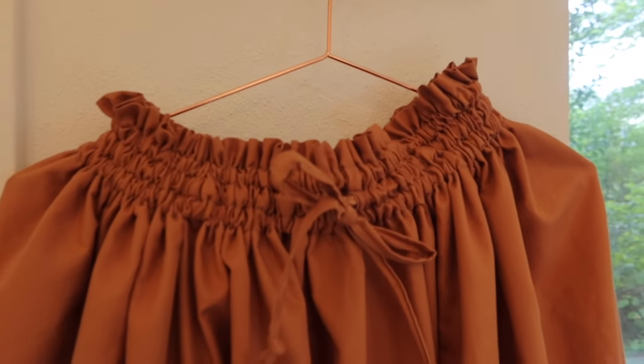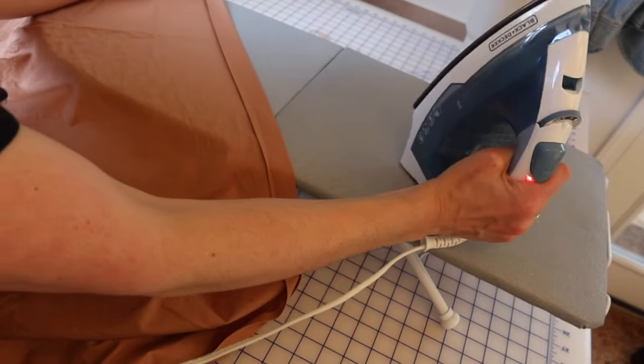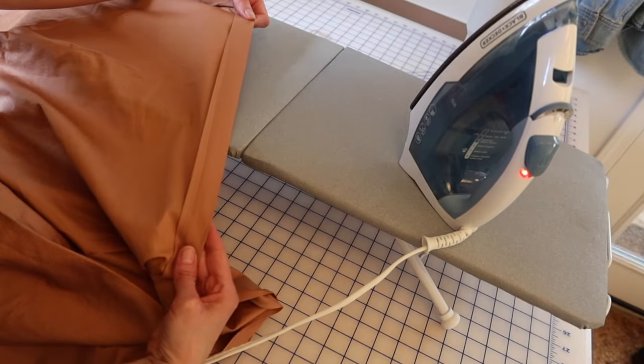Your waistband is all done. Now turn the hem up a quarter inch and press, then turn three-quarters of an inch, press, and stitch in place to hem.